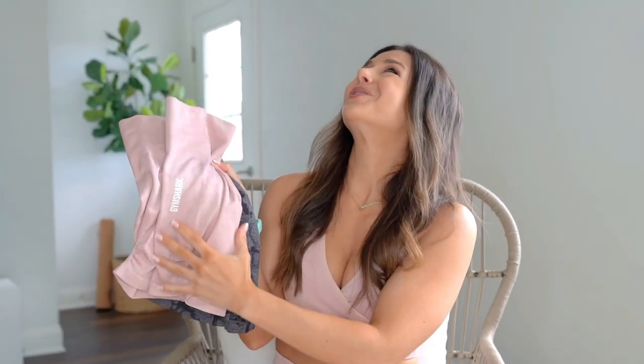Check the description box where I'll have my measurements for reference and everything linked once it goes live. No release date yet, but follow my Instagram stories because that's where I'll be announcing it. So we're going to start with the shorts. There are four colors in this new launch.